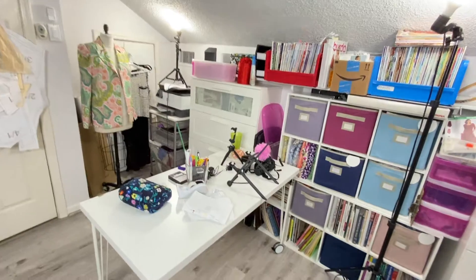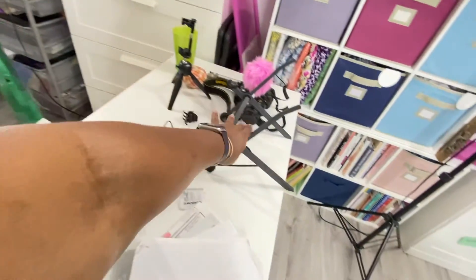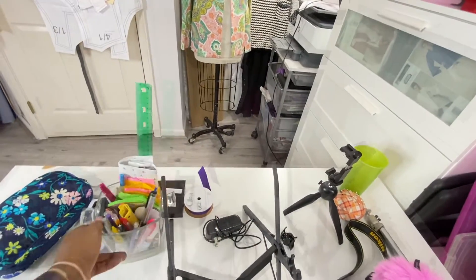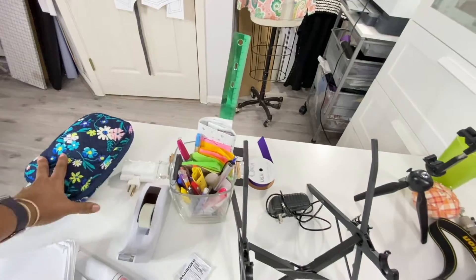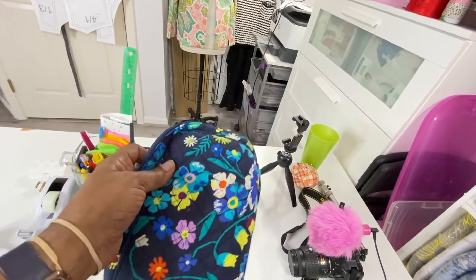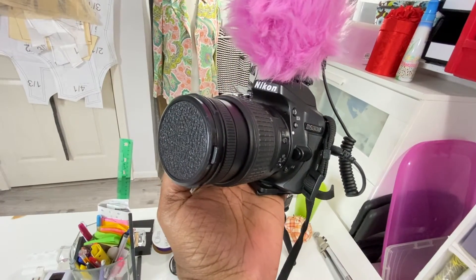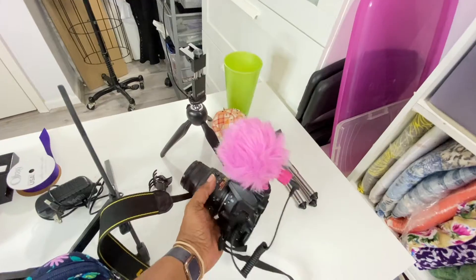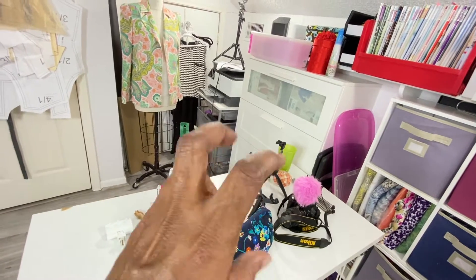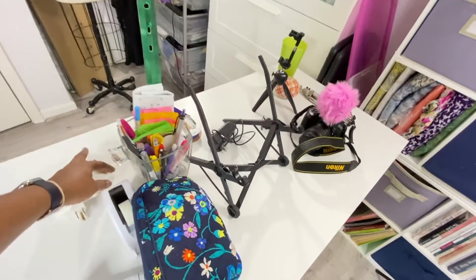I'll go ahead and tell you what's on the table. This is all the stuff I need to put my laptop on — I would put my laptop up here. This is to clean my glasses, my tape, extra plugs and stuff like that. This is my studio bag — everything I need for filming and editing. This is my main camera, a Nikon 5300, and I've been using this for quite some time.